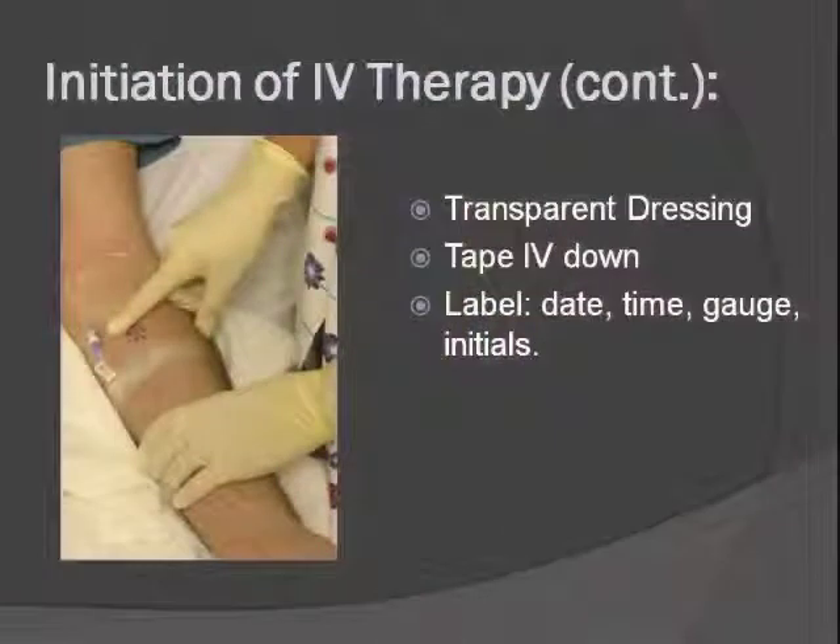Then put the dressing down. The patient needs to keep really still until you get it taped down well — if you need an assistant to help keep them still, use one, because it's very frustrating to work hard to get the IV in and then have the patient move and it come partially or all the way out. The current recommendation is to use a transparent dressing first on the IV site, covering up to the hub where the extension or IV tubing connects, then use additional tape to finish. Don't forget to label your dressing with the date, time, gauge, and your initials.